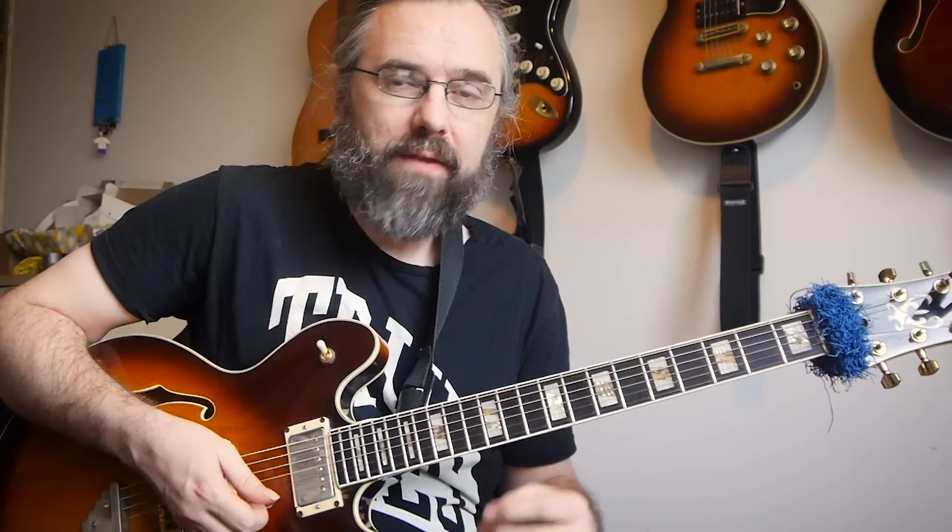Hi guys, so in this video I'm going to go over the concept behind creating these cascading arpeggio type lines like the one I just played. I think it's a great way to chain together some different arpeggios over a chord, and it's also a good example of how I use sweep picking in my playing, because I use these one octave arpeggios a lot more than what you find in other situations where you can get away with using triads in several octaves.